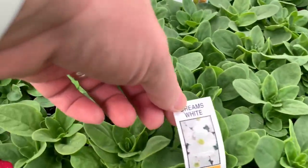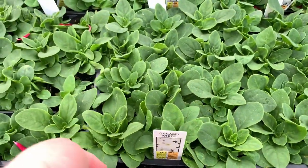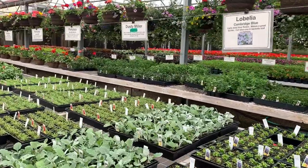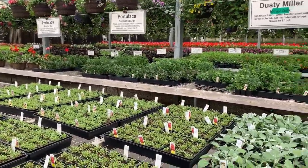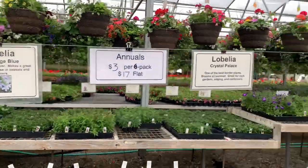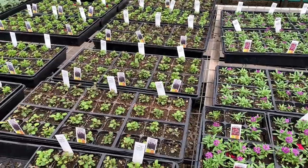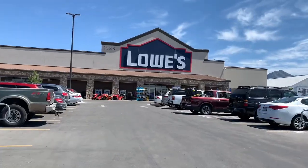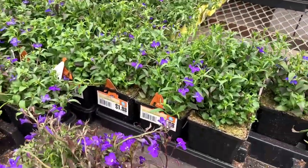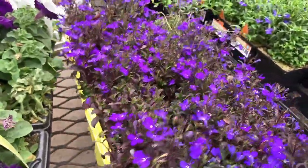Petunias are very drought resistant, they bloom all summer long, they're wonderful, and they do spill out over your pot. After I get my spiller, I need to move on to the filler. The filler is what is going to fill all the negative space in your pot. I also need something blue, so I like to use lobelia — specifically crystal palace lobelia. However, the plants at the nursery were very small and I wasn't comfortable using them as they'd get overcrowded. So I made a trip to the garden center at Lowe's where they had tons of lobelia for $1.98 per container, and I grabbed two of those.